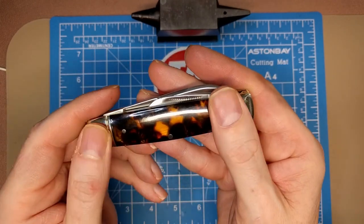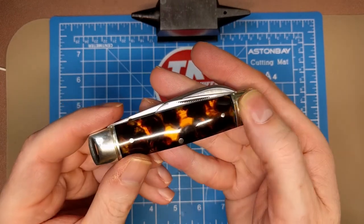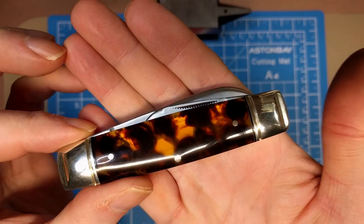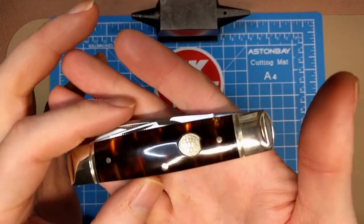I don't really feel any stepping or anything — just feel the thread on the bolster. You've got nickel silver bolsters and nickel silver pins holding this together, and then the nickel silver shield.